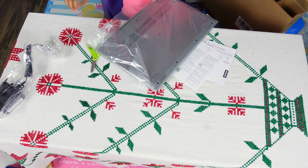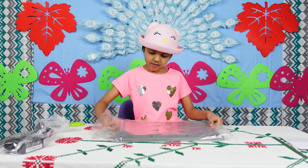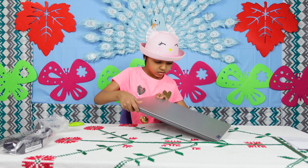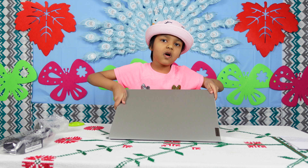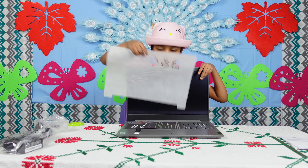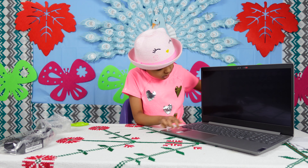This box — right first, there are some instructions you don't need. Now it says Lenovo. I want to open this. This one is a great piece of paper. What's this? This is the structure.